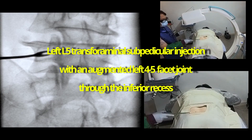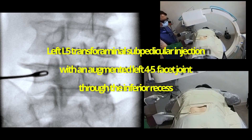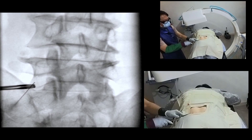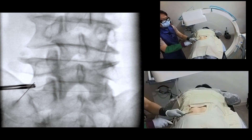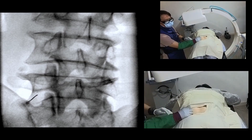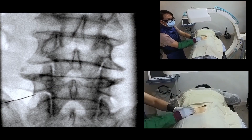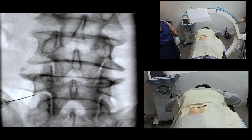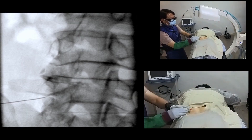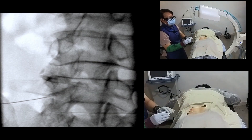It is case 1. I will perform the left L5 transforaminal subarticular injection with an augmented left 4 to 5 facet joint via the inferior recess. To be continued...